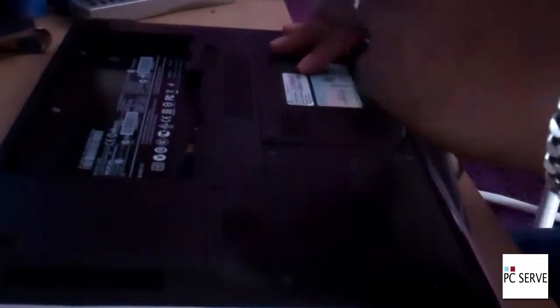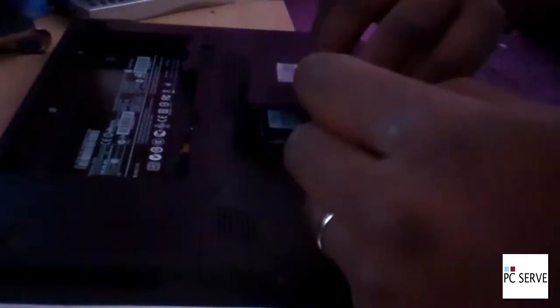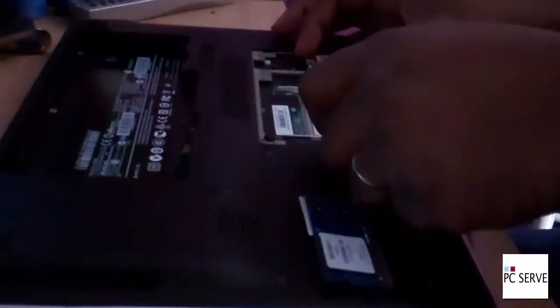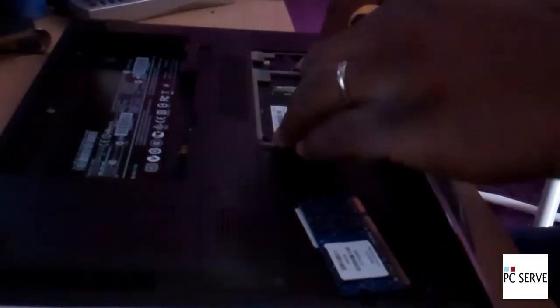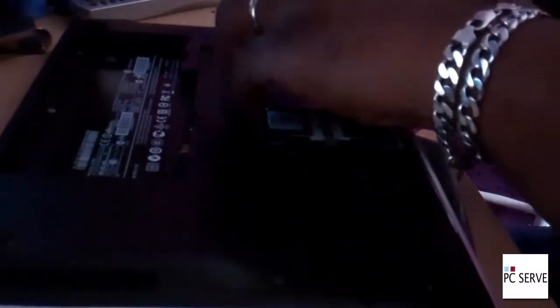I'm just taking off the panel for where the RAM is. This laptop's got about 2GB of RAM in there — you've got 2 sticks. And if you just pop them out, this is showing you how to pop those RAM chips out. Most people know how to do that already. You've also got the wireless adapter in the same place.